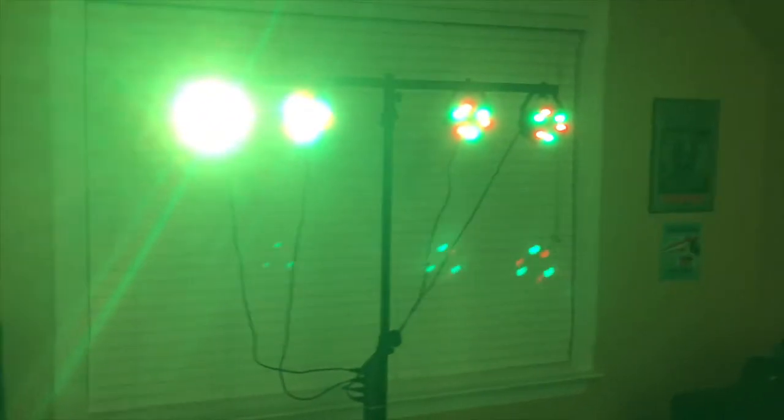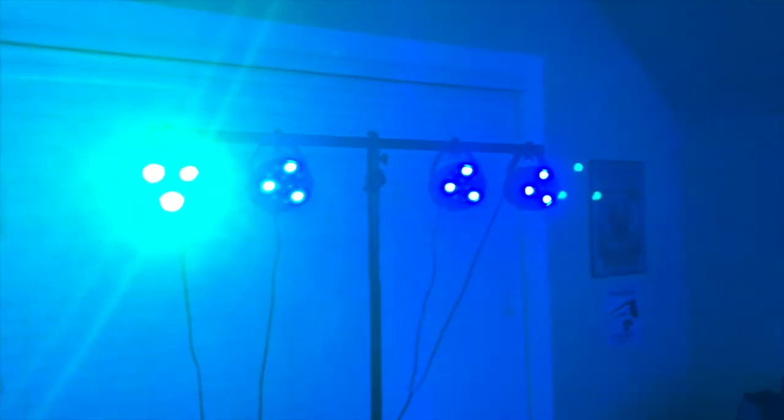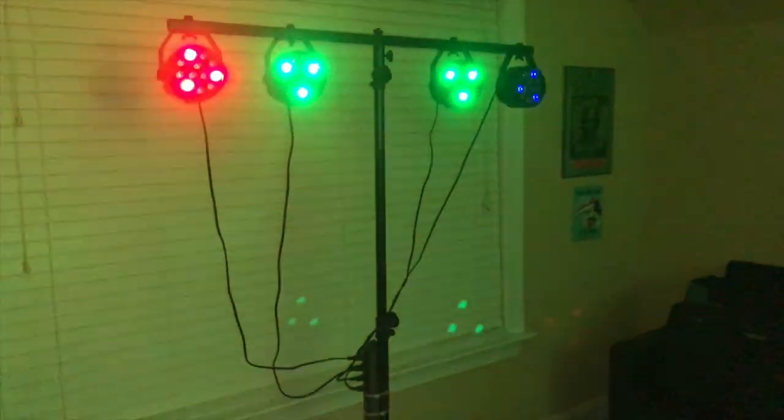Now we go down to Auto 1, which is changing up the multi-colors — as you can probably see. Let's turn the room light off so you guys can see it. See, it's changing colors. Let's go to Auto 2, and that is flashing the different colors — that is nice. Even my camera won't even focus. So that is the changing colors.